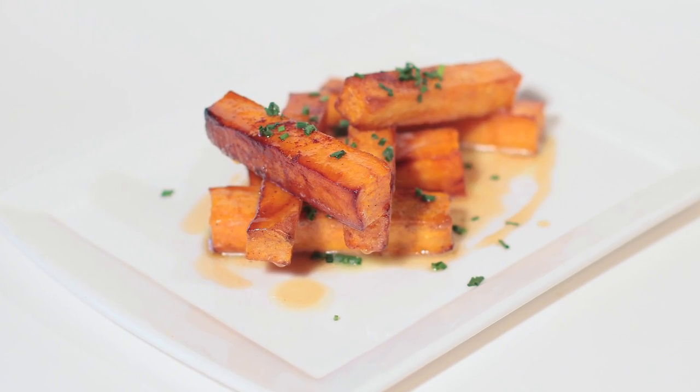Hello, my name is Chef Christopher Lee. I'm the Executive Chef at Huntington Social in Huntington, New York. Today we're demoing roasted sweet potatoes with maple syrup and butter.